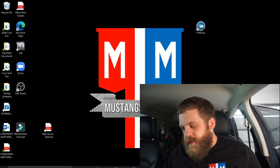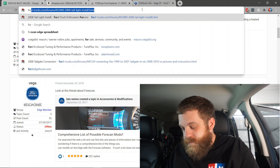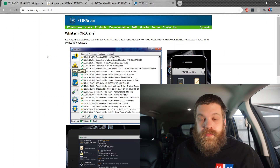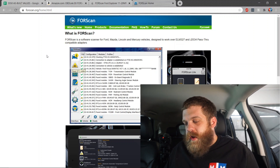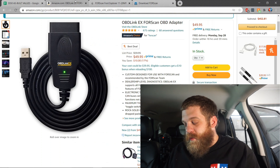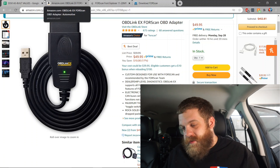Before you get started, you're going to need to go to the FORScan website. This is where you're going to learn just about everything you need to know for FORScan to work. Once you're there, go to products. You're going to need to buy the USB adapter with the ELM chip on Amazon. This is the one that I bought and it does work. It's about $50 right now, so go ahead and get that on order.